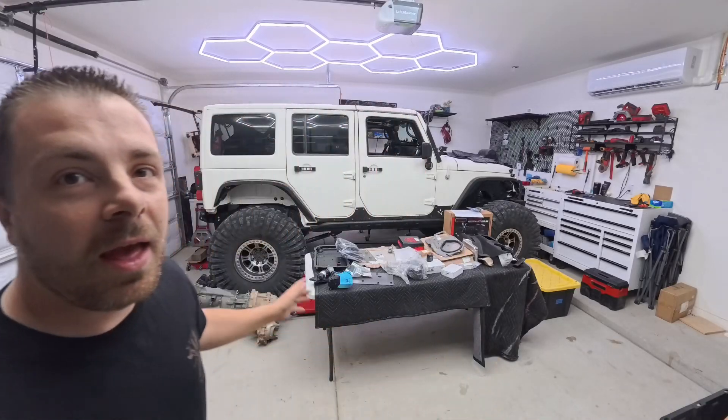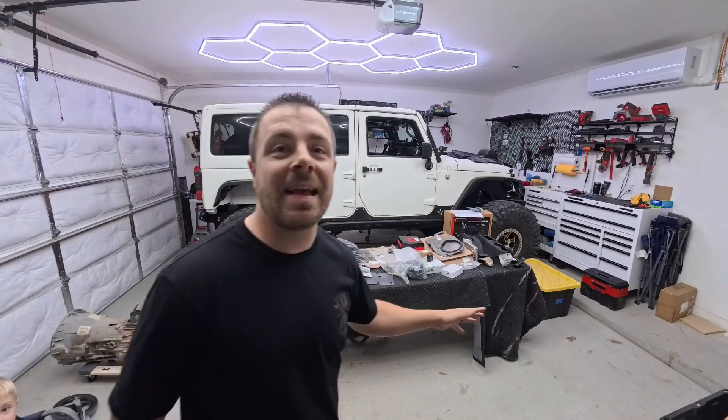Behind me I've got everything I think I need to put an eight-speed automatic behind my 3.6 liter 2016 JKU. I've done a bunch of research on this swap and a ton of people have done it, but it's mostly off-road shops doing it and a small community doing it in-house. What I've discovered is most guys are putting these behind V8s — they're not putting it behind the 3.6 liter.